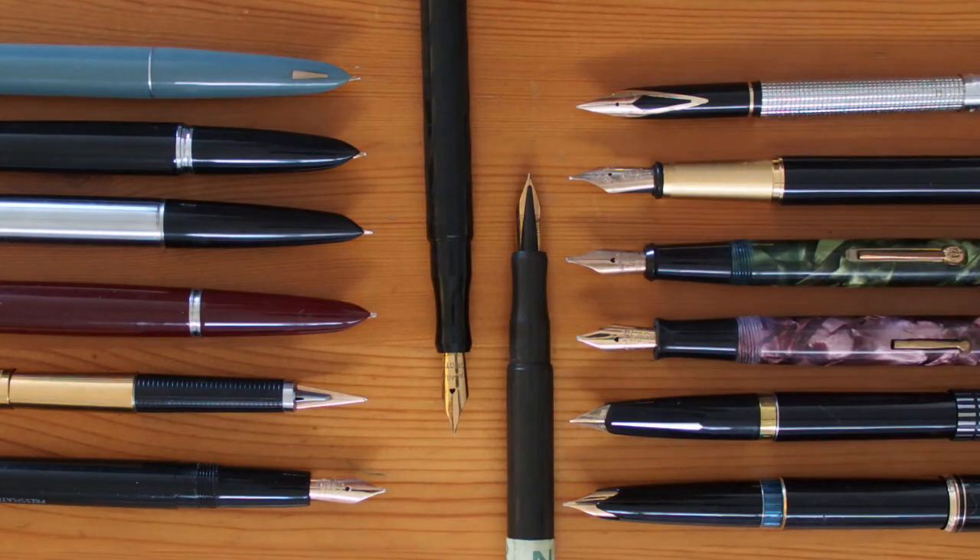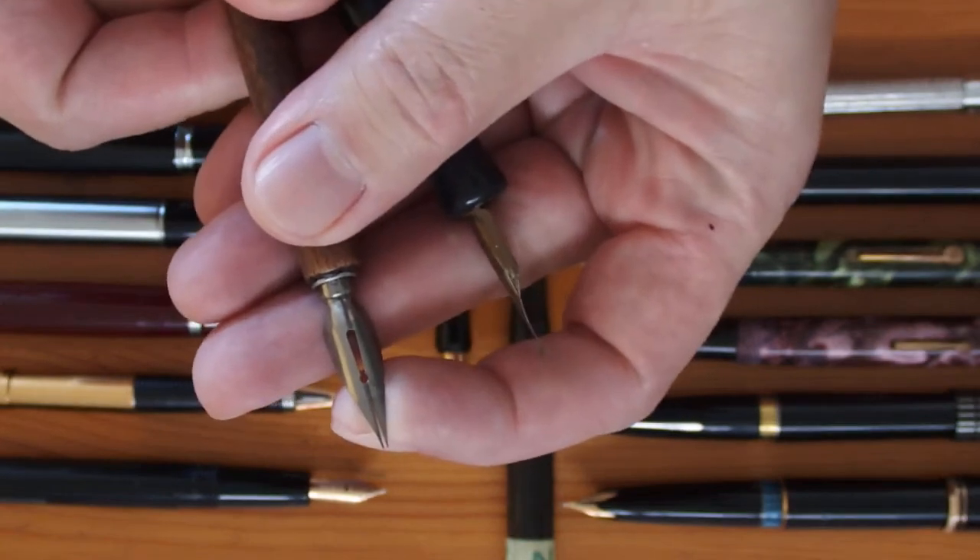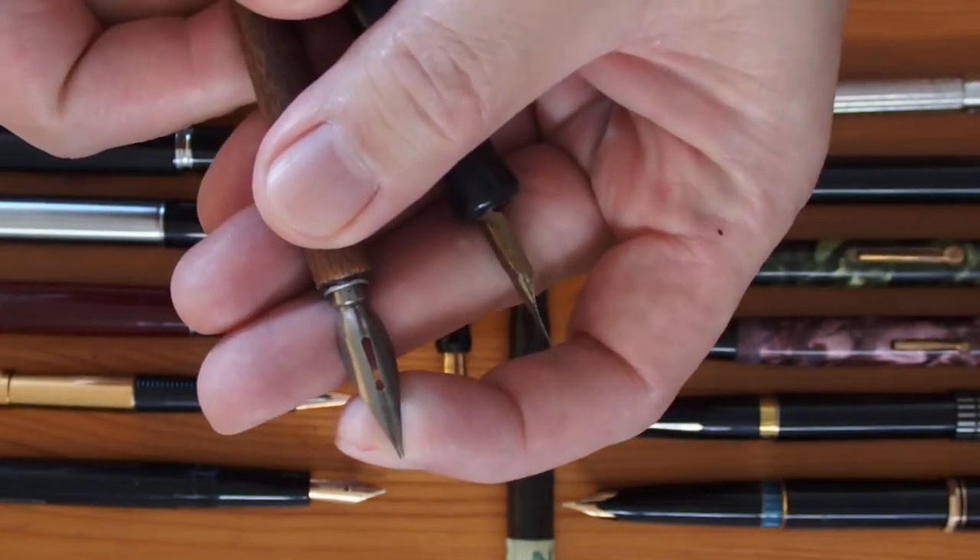Centuries ago, people wrote with quill pens. Flight feathers were cleaned and degreased, a slit was cut along the shaft of the quill, and then the nib was cut around it for writing. Being a springy material, this gave a fair bit of line variation, which was taken for granted. Then came the industrial revolution, where pen nibs were made in vast quantities out of sheet steel. Many of them offered various degrees of line variation, just because the customers expected it.